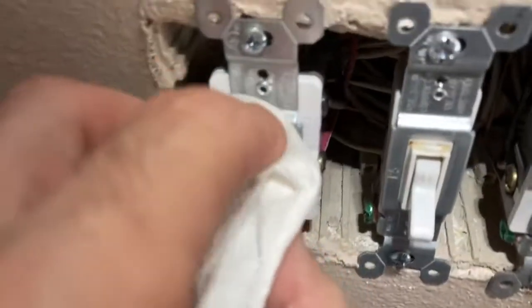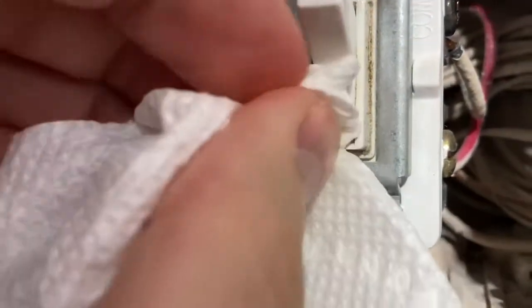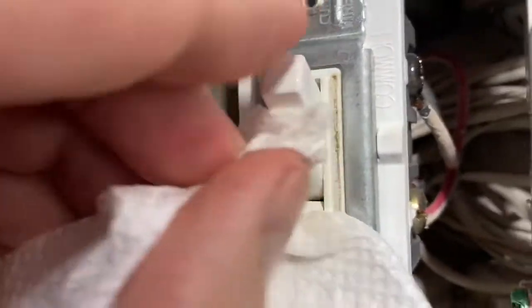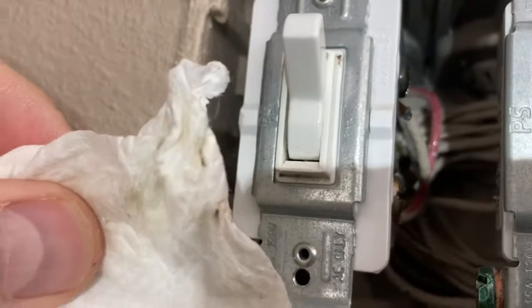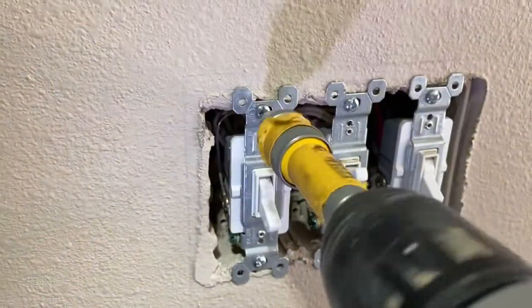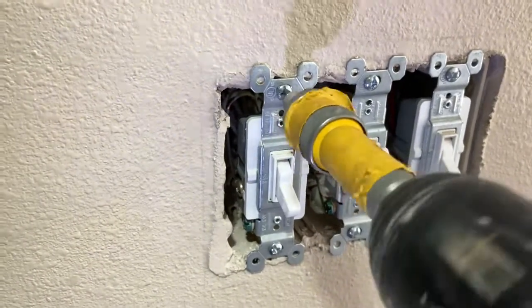You don't want to saturate it — liquid and electricity don't mix. So very gently clean around it and see if that fixes your problem. In this case it's not going to fix my problem because the light switch is actually bent. If cleaning doesn't help, we're going to switch it out. You could move the switch a bit and push a paper towel with some cleaner into the crevices. If you've got water entry or any serious problem, call a licensed electrician.